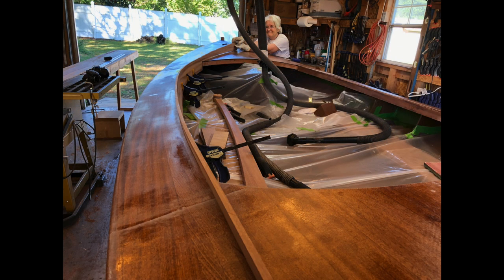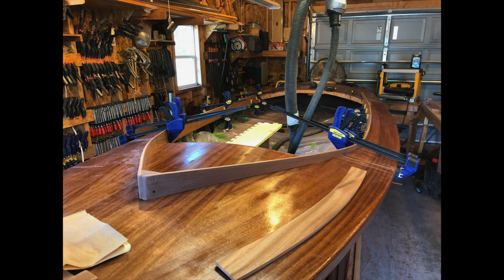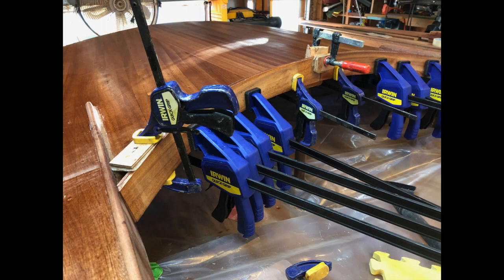The combing on this particular Melon Seed is just a little more elaborate than we've done in the past — the curves were a lot trickier to work with.